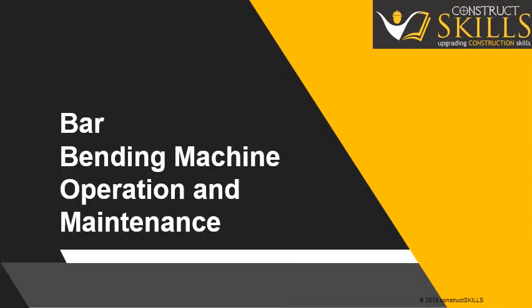In this lecture, we are going to discuss about the operations and maintenance of the rebar bending machine.